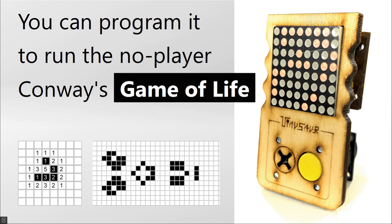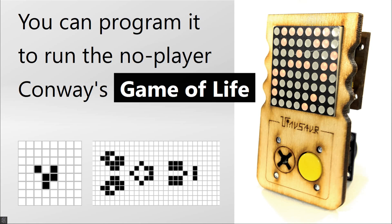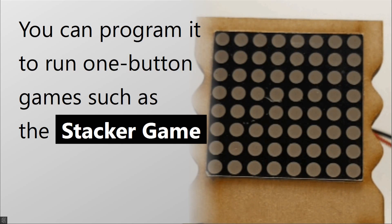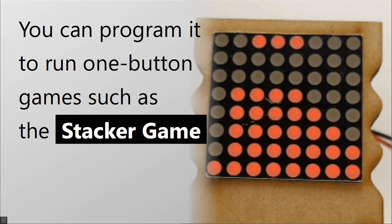You can program the GameTinue to run one of those no-player games, such as Conway's Game of Life. You could also program it to run simple one-button games, such as the Stacker Game.